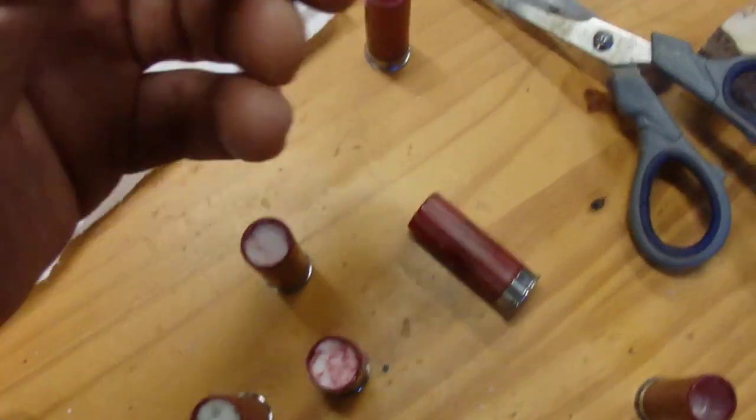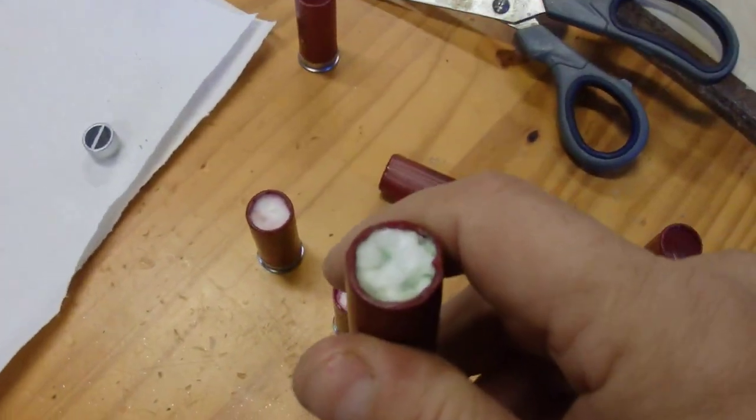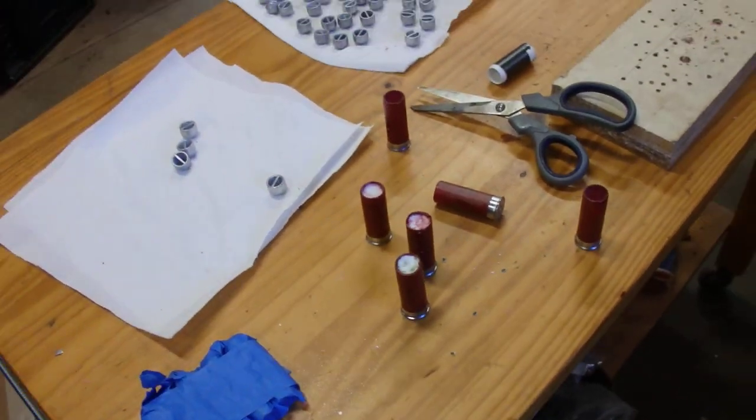So if you end up casting some Lee slugs and you want to load up some target loads, it's really not some super complicated thing where you've got to get a press or have a special tool. You just jam one of these babies right in the shot shell, stuff a piece of cardboard over it, stuff some wax over top of the cardboard. Thanks for watching.